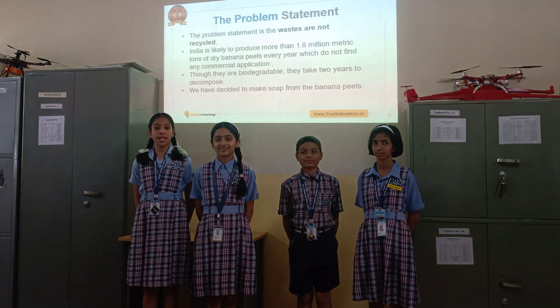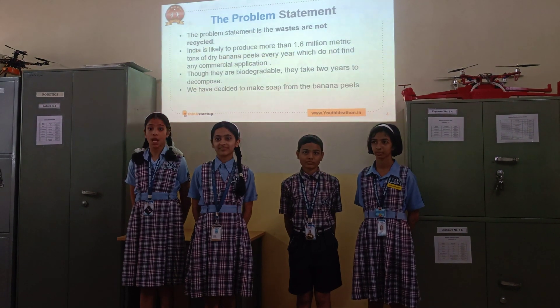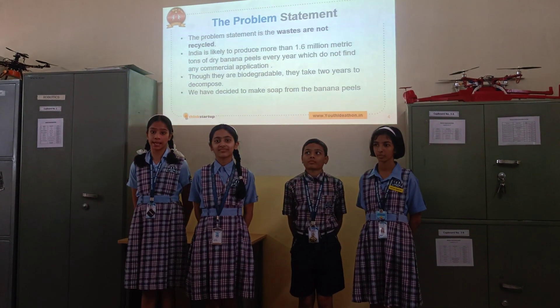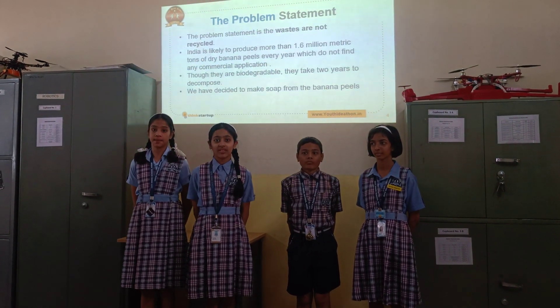The problem statement is that banana peels are not recycled. Though they are biodegradable, they take 2 years to decompose. We have decided to make soaps using banana peels.